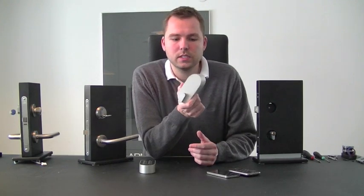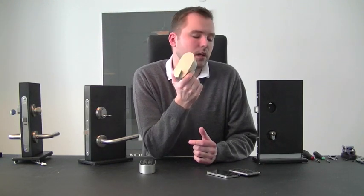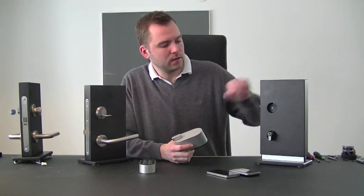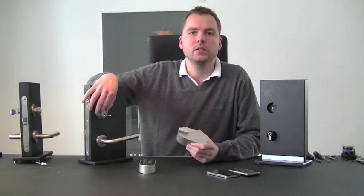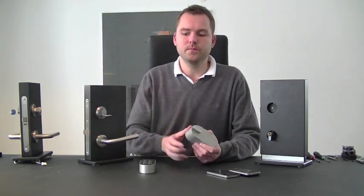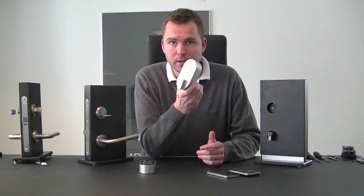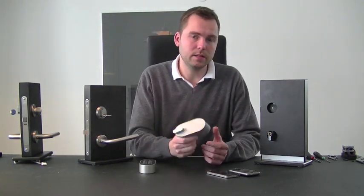The practical thing about this is that this locking mechanism makes it possible to Z-Wave enable your already installed lock case. So if you have a euro standard cylinder, an oval cylinder, a deadbolt, or whatever locking mechanism you have, you can use the same device to make it Z-Wave enabled and use access control on that particular door.